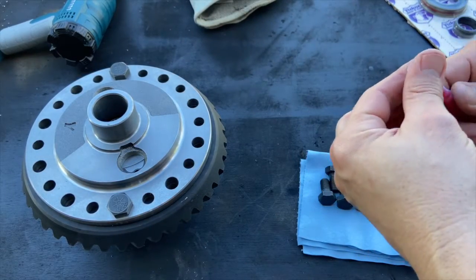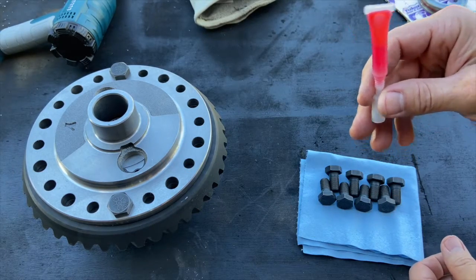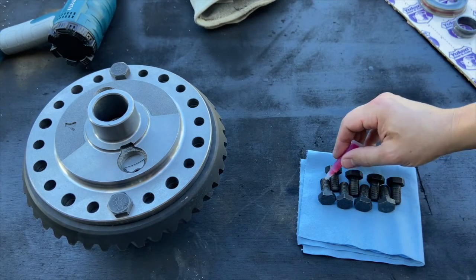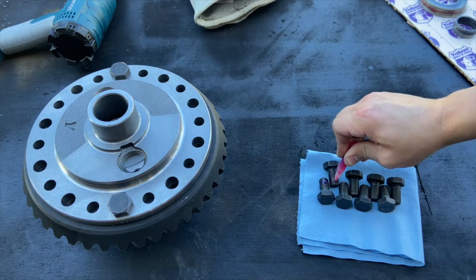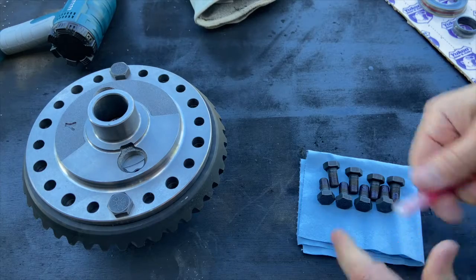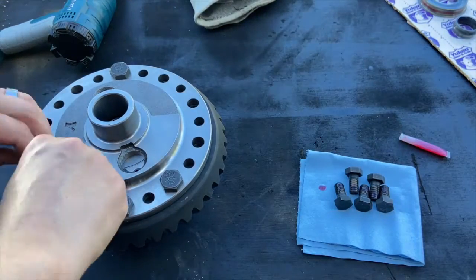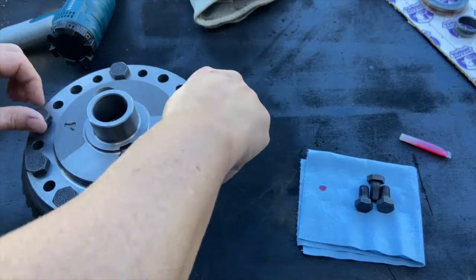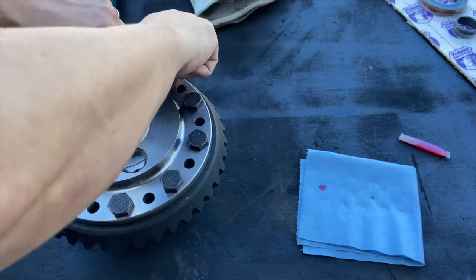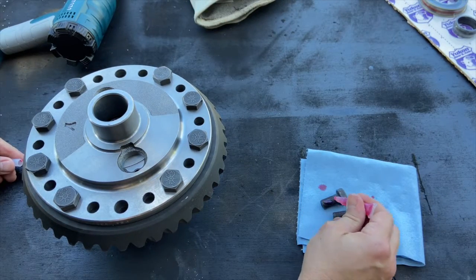We're ready to go ahead and put the thread locker on the bolts. The thread locker is the red stuff that came with your kit. I'm going to flip it a few times to make sure it's mixed up — it's been sitting in the packaging. I'll break off the tab and put a little thread locker on each one of these bolts, put the lid back on, then remove those first two holding bolts and apply thread locker to those two as well.